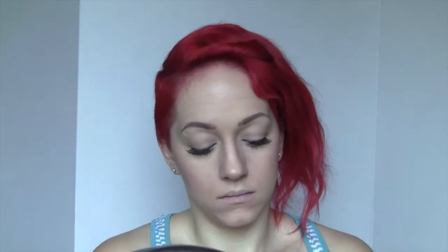Now taking my Ardell Demi's — you know they're my favorite — and I just popped those right on. Now I'm taking my MAC Pro Lip Palette in the editorial oranges. Since this was so matte, I topped it with a pinky undertone peach shimmery color from that palette.